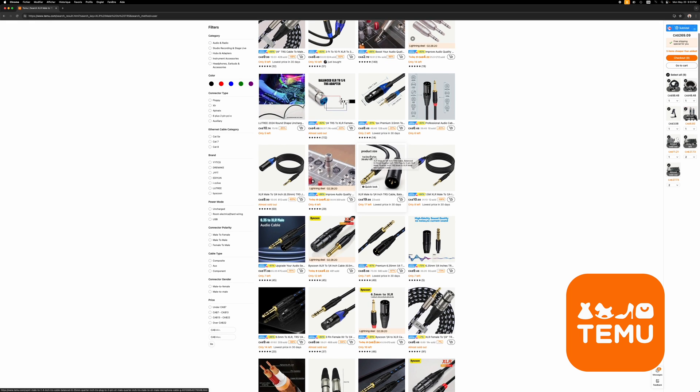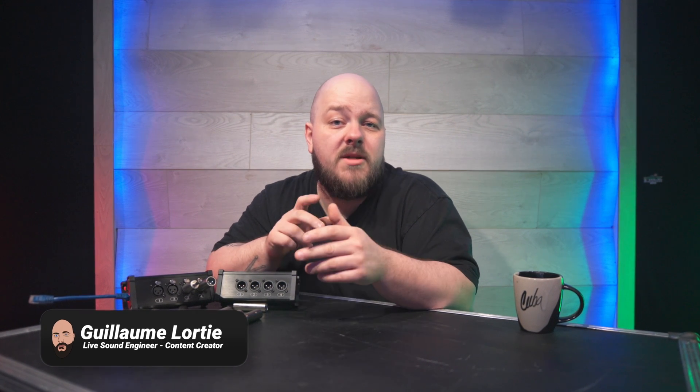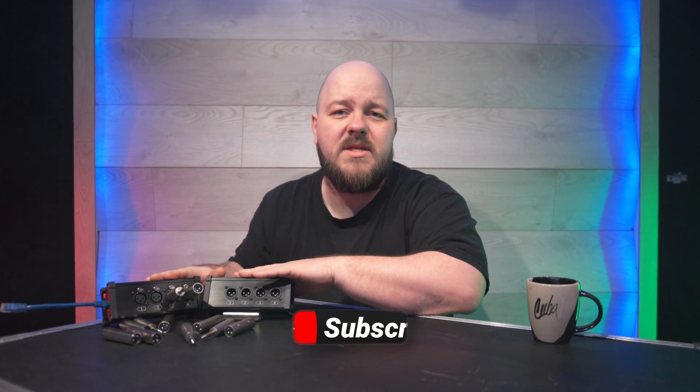Now back to the video. Hi everybody, my name is Guillaume. I'm a live sound engineer and I run this YouTube channel where I talk about anything that could be interesting if you're in the world of live sound and live production. Make sure to subscribe to the channel and ring the bell. Now let's talk about these boxes here.